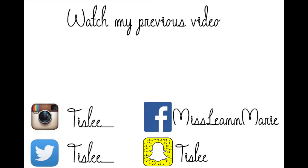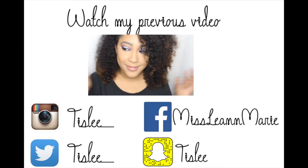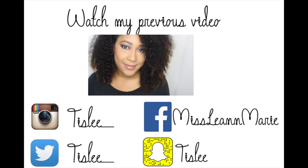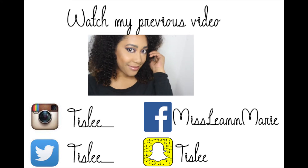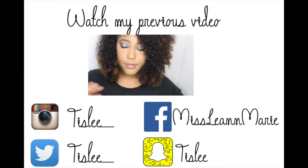What I didn't show you is that I created a wing, but the wing is definitely optional. This is the completed look — I thought it was fun, kind of 80's, but still wearable. Let me know what you think in the comments below. Make sure you check out my previous videos, here are my social media links, don't forget to subscribe, and from one beauty lover to another — see you soon!